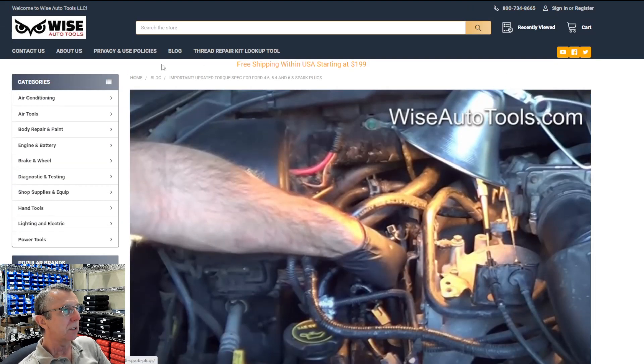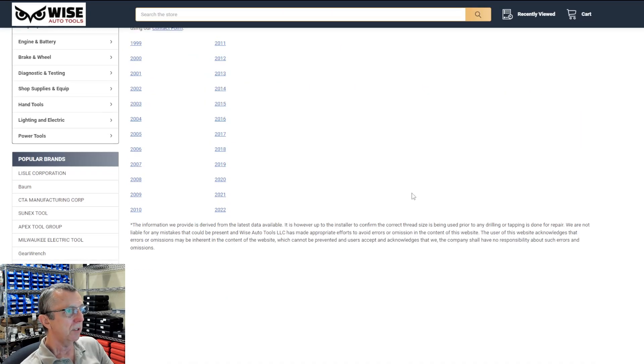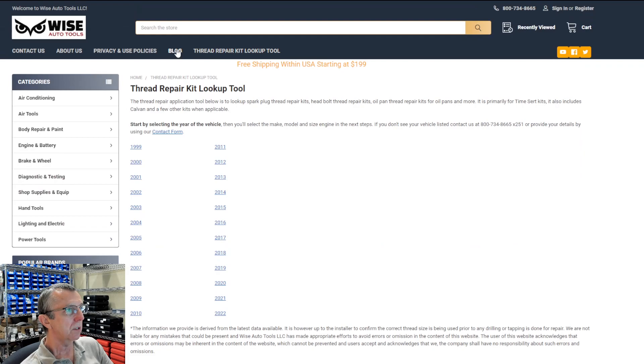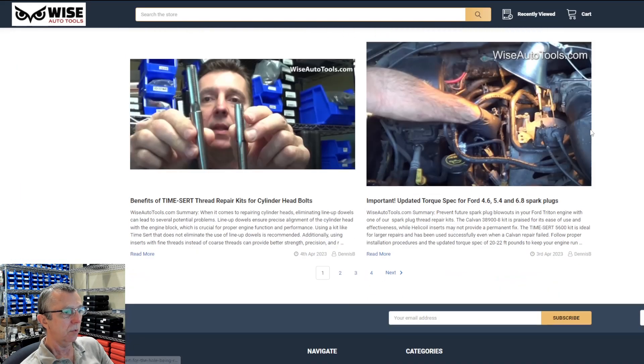If you have any other questions that are thread-related, or if you have a thread repair application and want to find out which kit to use, you can use our thread repair lookup tool. If you don't find your vehicle there, you can always give us a call. We also have a lot of other information on our blog — thread-related and other tool-related as well.